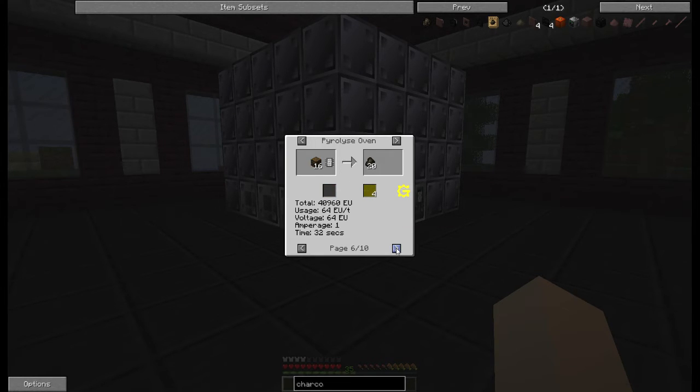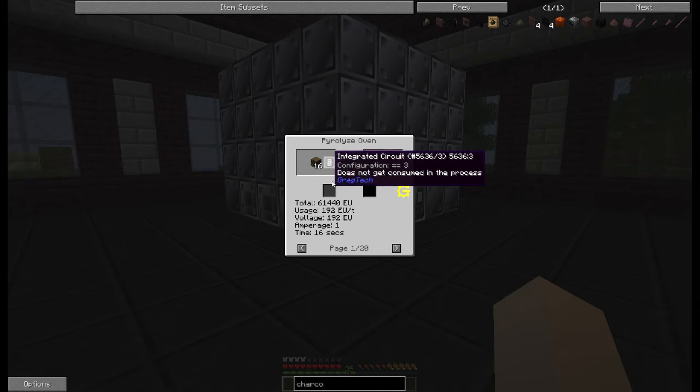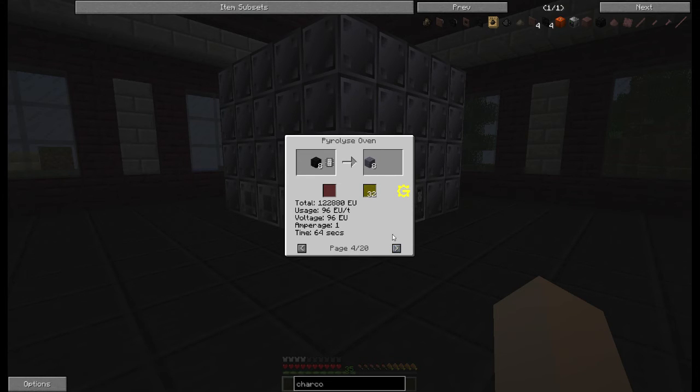You can also make oil out of wood with this as well. You can make ash and just burn it — that's your oil. Oil and ash from wood needs the integrated three circuit, and that will need HV rather than MV. Then you can also make coal coke with coal and an integrated circuit one, and that also gives you creosote. You can do the nitro injection just like you could for the charcoal — you can do it for the coal coke as well.